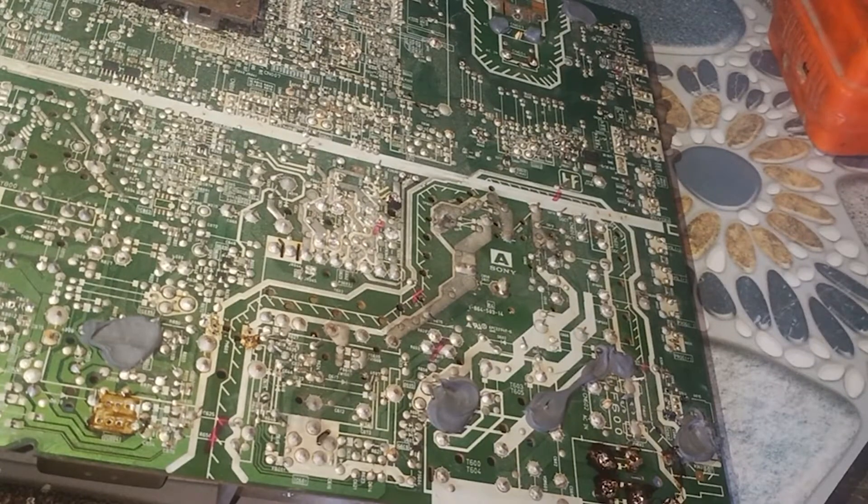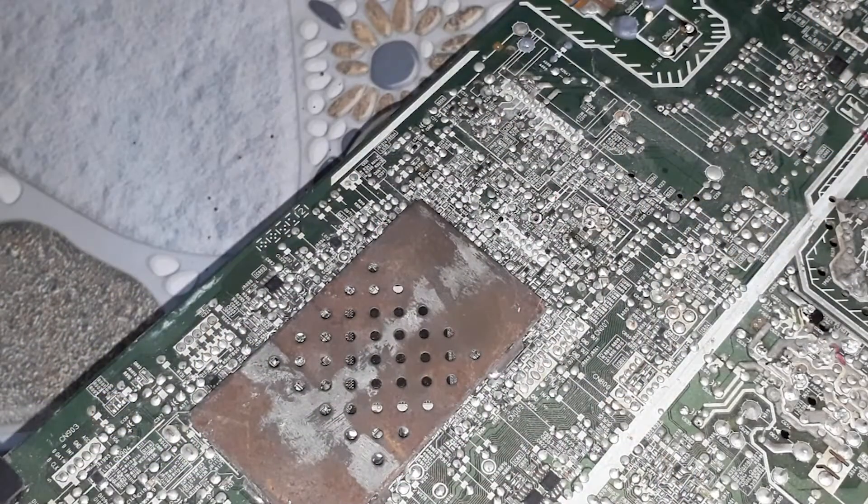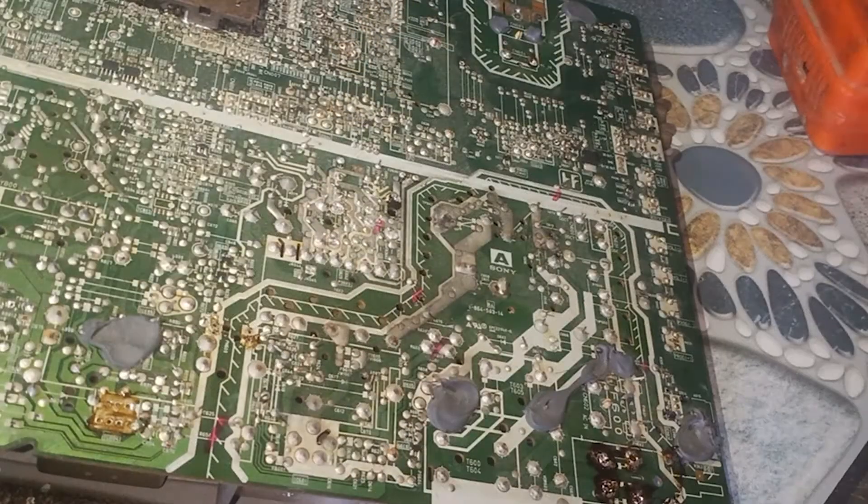Hello my friends. Welcome back to my channel. I'm learning to speak English, so my English is not perfect. Please read the subtitles in the video. Today I'm going to show how to DIY. I'm playing with a Taiwanese TV board — Sony television.